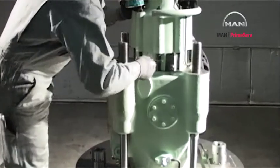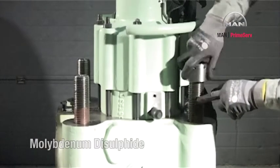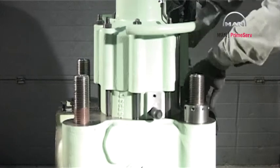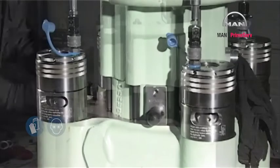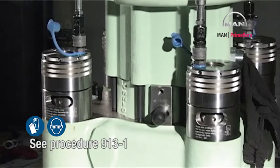Lubricate the exhaust valve stud threads with never-seize or molybdenum disulfide. Mount the nuts. Mount the hydraulic tools. See procedure 913-1.